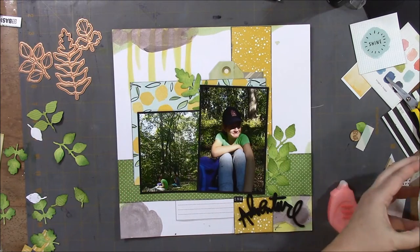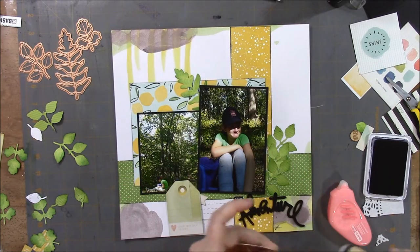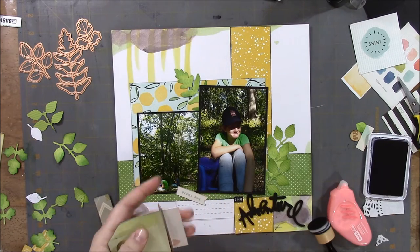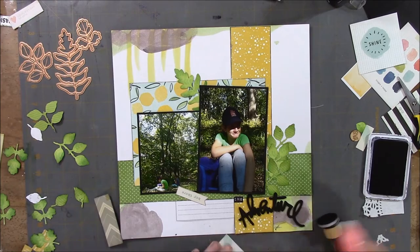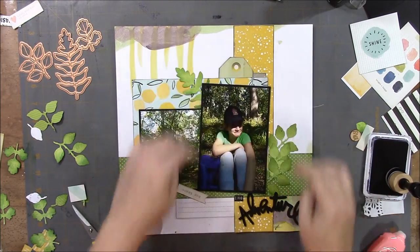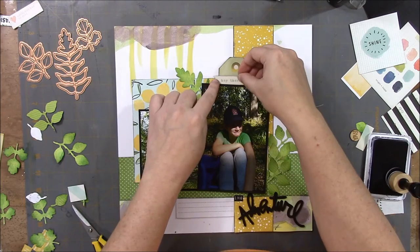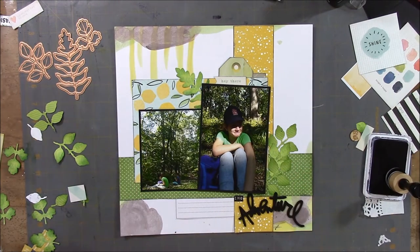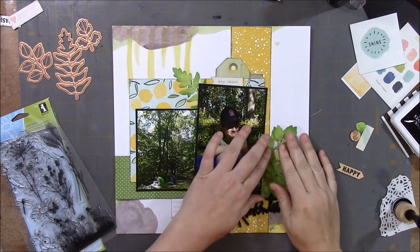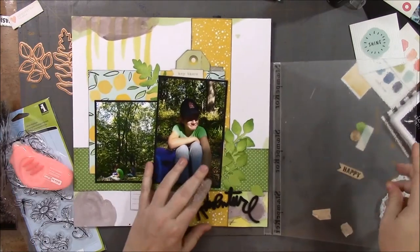When I put the tape on, it made it really sticky and was difficult to get in place. Now I'm just inking up the edges of a tag — it says 'hey there.' I'm going to stamp in that area but behind a leaf, so I'm masking off that leaf with the extra leaves I had cut out.